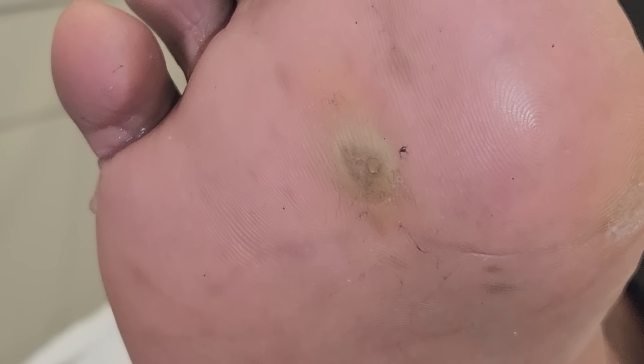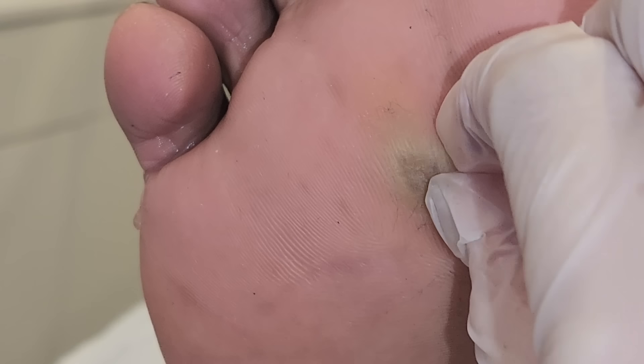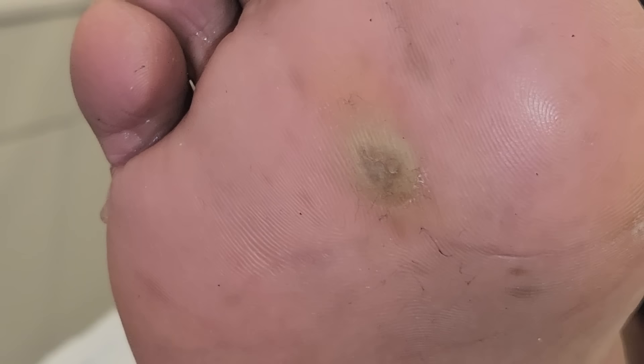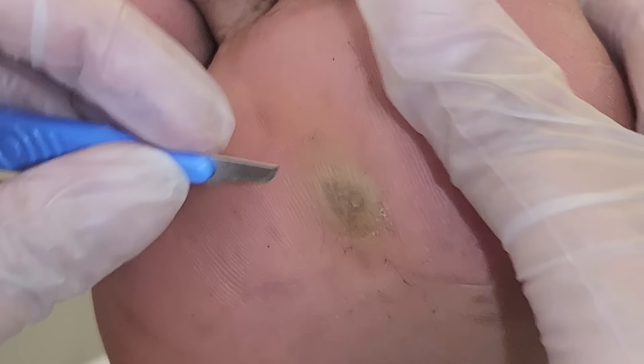Hello everybody, it's me, Ms. Fixer. We have this wonderful patient with this lesion that looks like a verruca, or like a deep root, deep kind of corn.